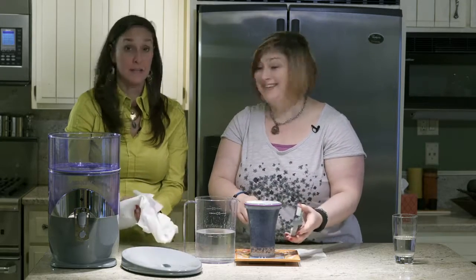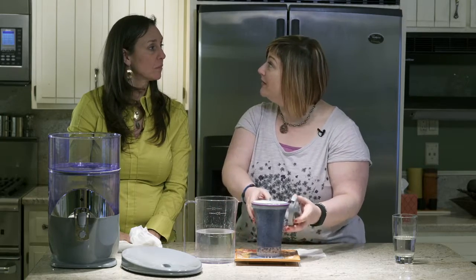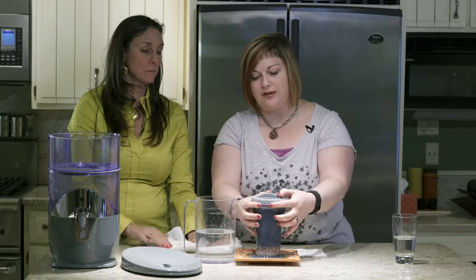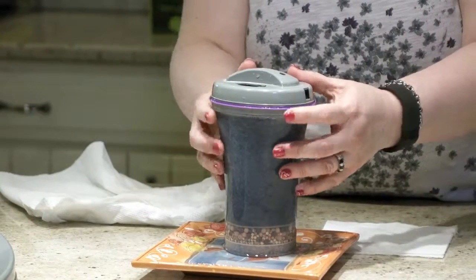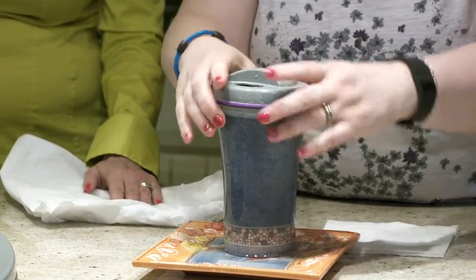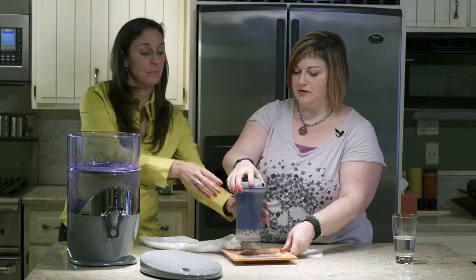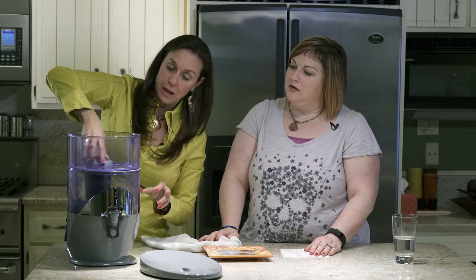Tina's due to change her filter and hers is arriving on Tuesday — she'll be doing this again, perhaps you'll make use of the video. Then you pop the cover back on — it's just a little bit of a seal. The purple seal has to be all the way up because we've had water sneak down around it, so it's not actually getting the benefit of going through the filter. Just make sure that it's all the way up.